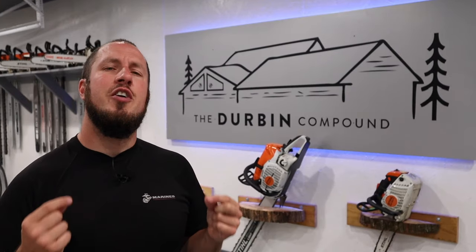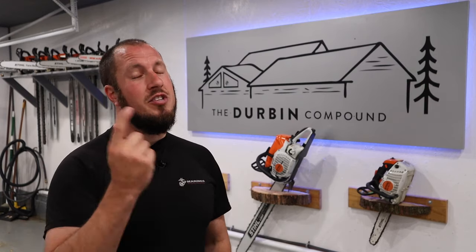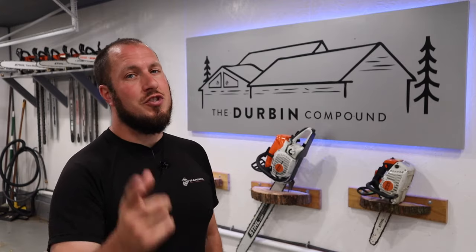What's up everyone? Welcome to the Durbin Compound. If we're meeting for the first time, my name is Devin Durbin. I'm here to bring you the tools, tips, and tricks to make you more self-sufficient. So in today's video we're talking about zero-turn mowers, exactly how to turn around without leaving a mark, and maybe just some things that you haven't thought about. I hope this video brings value to you. If you're interested in what I have to say, stay tuned.